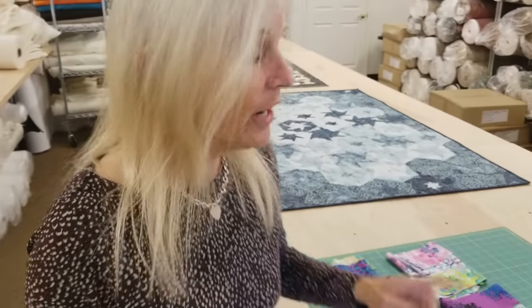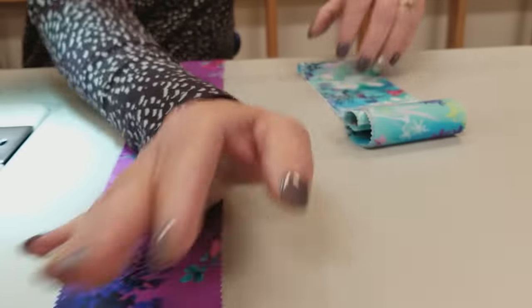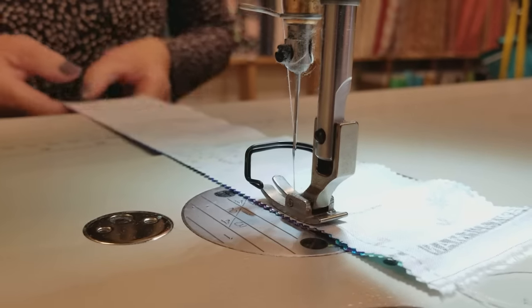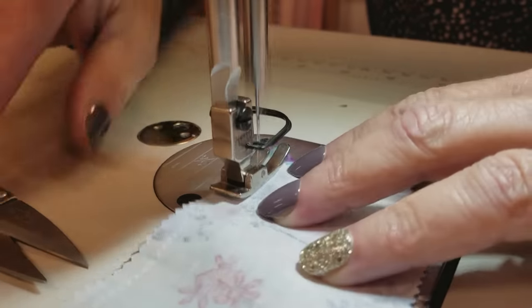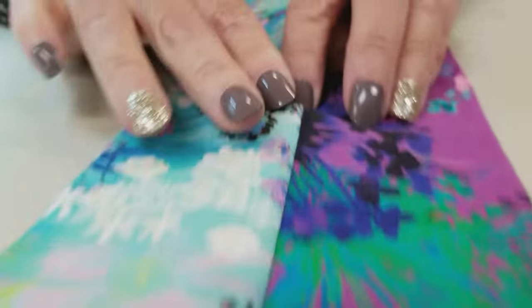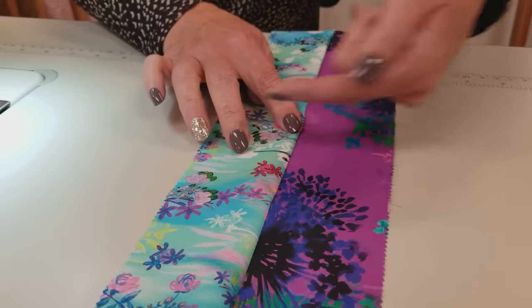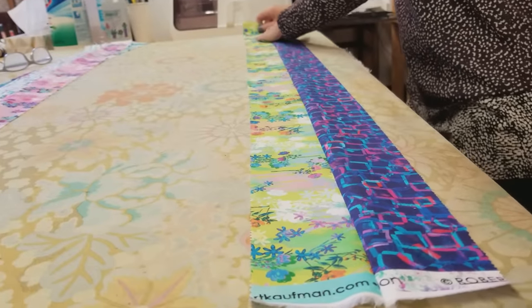Once those are all done, go back to the groups of two that were set aside earlier. This is exactly the same procedure as before, but now we've only got two strips to work with. Get everything lined up, don't stretch, and carefully sew down the edge. Then finger press — it doesn't matter which way, whichever way is easiest for you. Even though we finger pressed, we're going to want to iron it.